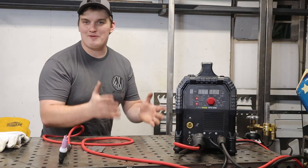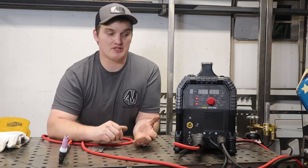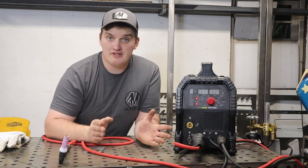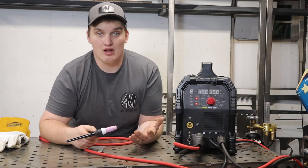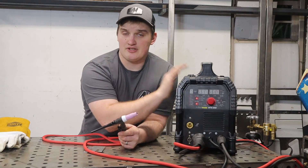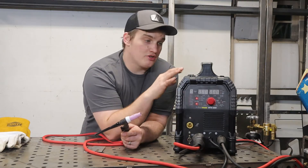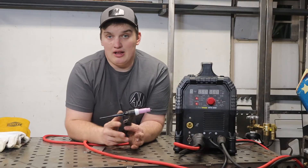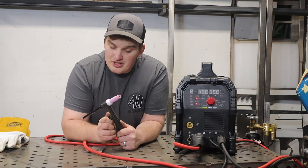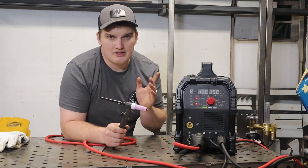Now let's get set up for the second type: lift arc. We're going to be using the PrimeWeld MTS 200, a multi-process machine — MIG, TIG, and stick. Lift TIG is where you'll more commonly find it, in a lot of multi-process machines. Most of the time it is DC only. This machine actually has a TIG welding function, so we can turn it on to TIG mode and use the lift arc function. It's the exact same torch — we still have to turn the gas on manually.